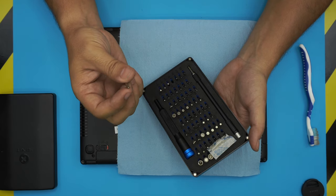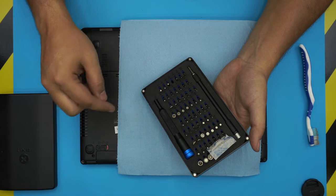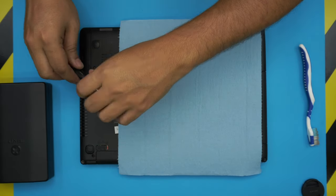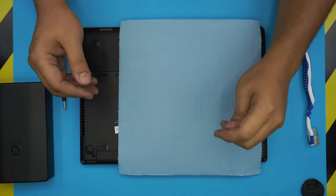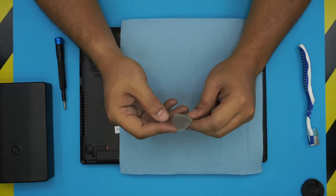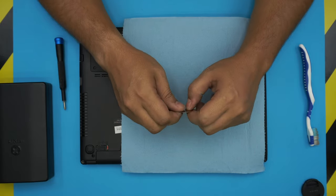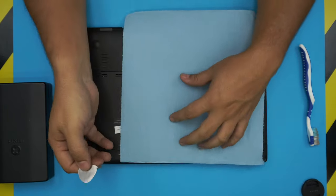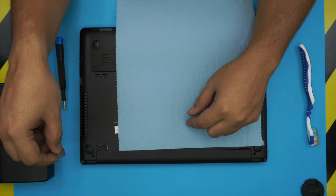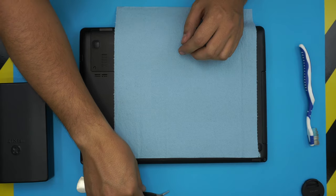I use the iFixit screwdriver set — they always have all the bits you need for every laptop and cell phone. The bits are made out of S2 class steel, meaning they're really tough and will not go bad. You're going to use a Phillips number one. For opening tools you can buy a metallic guitar pick — they're really suitable for opening covers and cases as they are tough but won't scratch. Curved tweezers are optional, so keep those on hand.